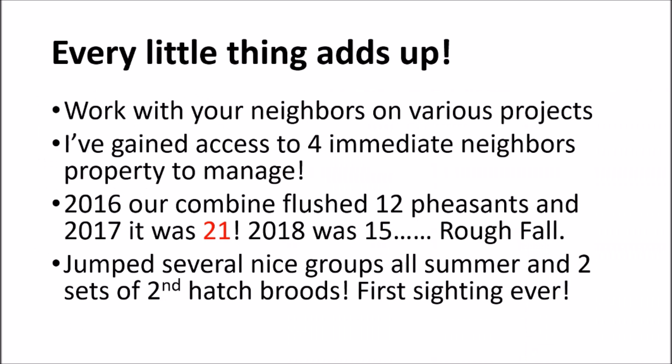Winter feeding is a great chance to monitor the flock with trail cameras. Every little thing adds up. I try to work with my neighbors on food plotting and feeding. On our farm, our combine flushed 12 pheasants in 2016, 21 in 2017, and 15 last year — though it was a rough fall with rain delays and breakdowns. We'd start a field and get rained out, start a field and break down. Different fields had pheasants I could hear and see all year but they weren't there when we picked it because of how erratic the harvest was. The numbers don't mean much to me — I jumped several groups of pheasants all year and saw two separate second-hatch broods in one day on completely different ends of the farm. That was my first lifetime sighting ever of second-hatch broods.